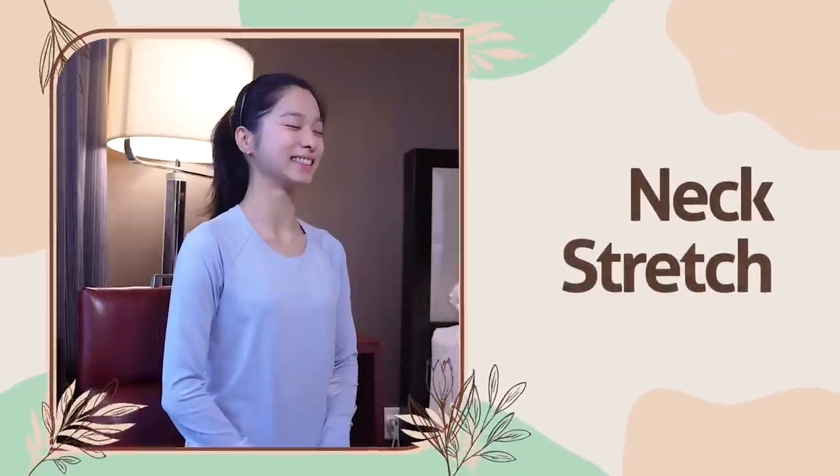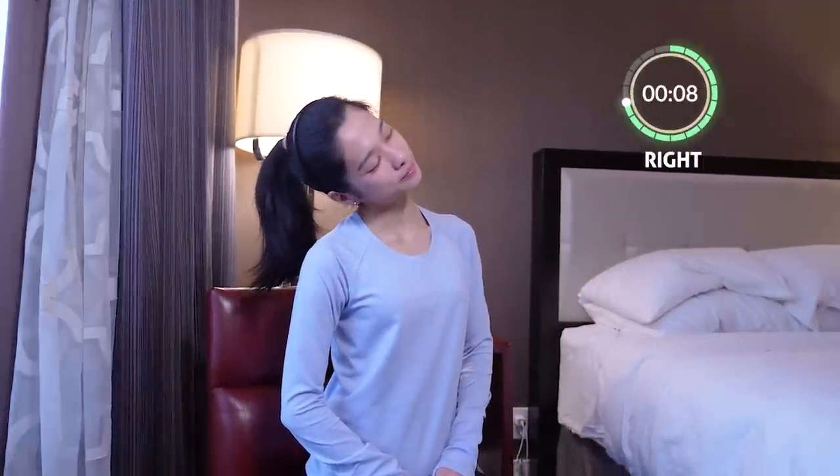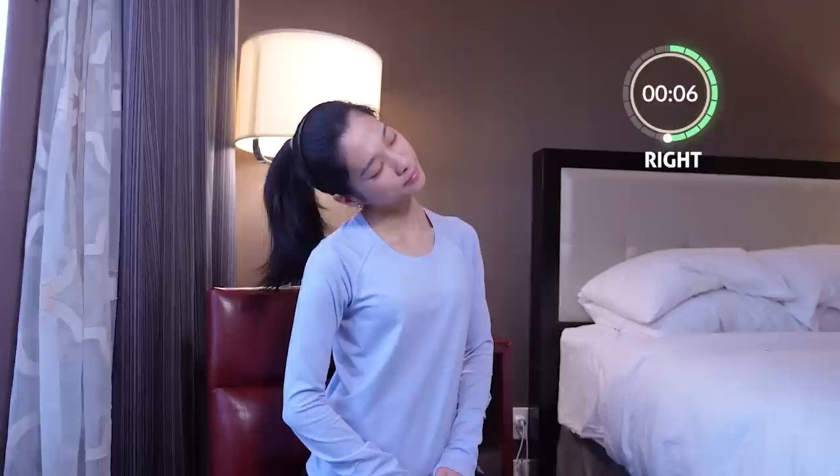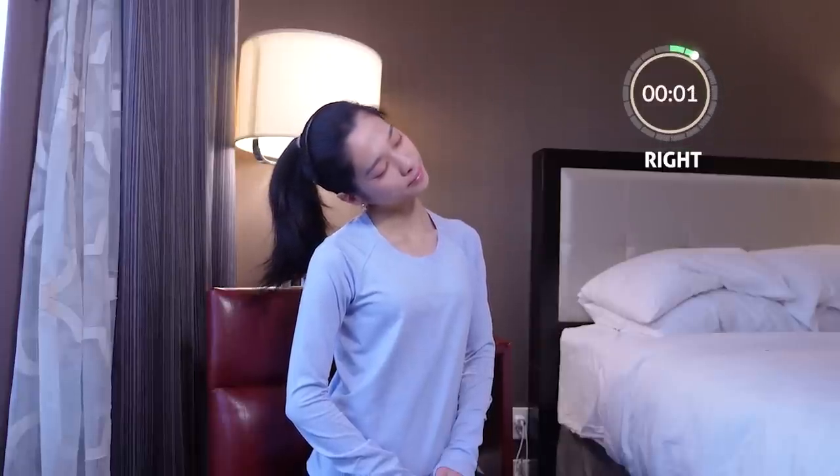We're going to start off with a really simple neck stretch to really loosen up the tension in the neck. First, we're going to take it to the right and hold it for 10 seconds. Remember to take deep breaths and really let the oxygen go in.